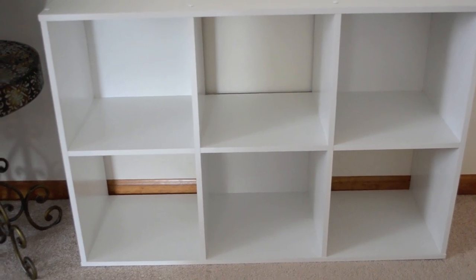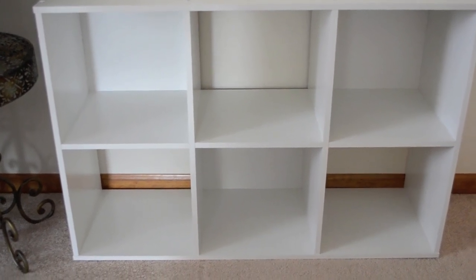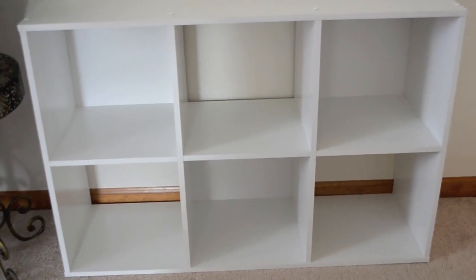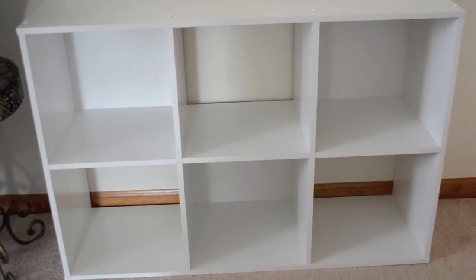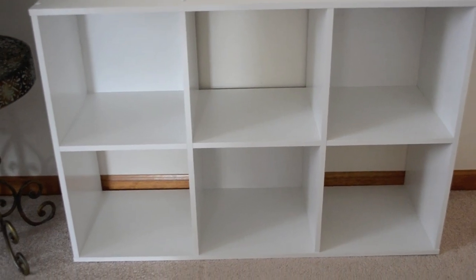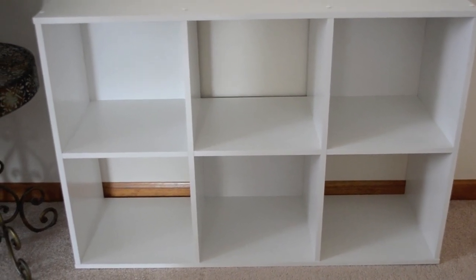The organizer came together quite nicely and it has six cubes. I'm going to be turning it on its side so it stands up and down in the closet. There's going to be four cubes, one for each of us — one for mommy, one for daddy, one for Bella, and one for Natalie — and then on the bottom I'm hoping to have two extra cubes open so we have extra places for shoes and boots this winter.